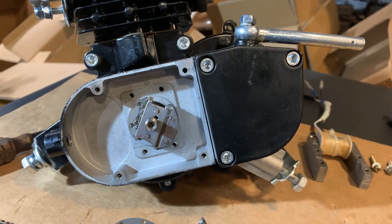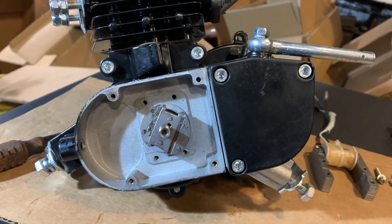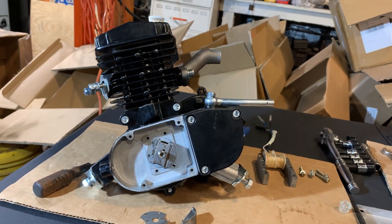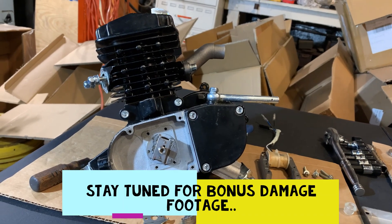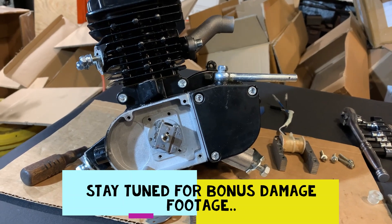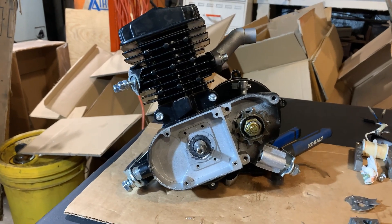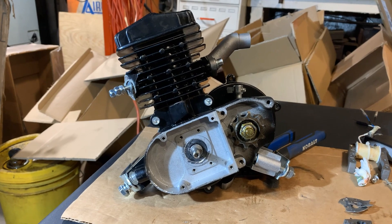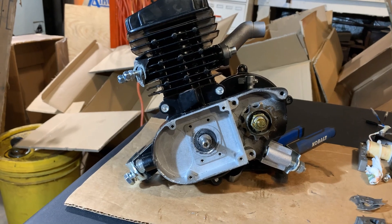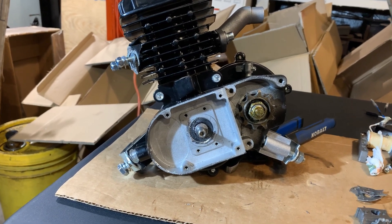No use continuing any further. I'm going to make the video for them to send off and show them this damage, and hopefully they'll send him another motor without these problems. I just wanted to show everyone because I've never personally seen or heard of this happening before. After making the video for the customer documenting the general damage, I had to go a little further out of my own curiosity — I wanted to check the keyway and confirm that crankshaft is actually bent.